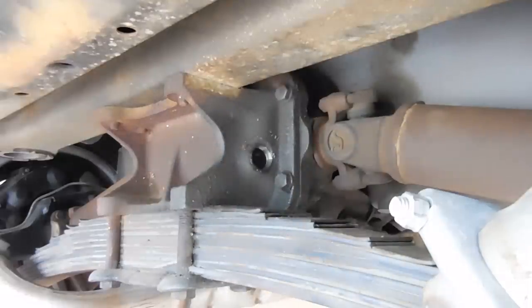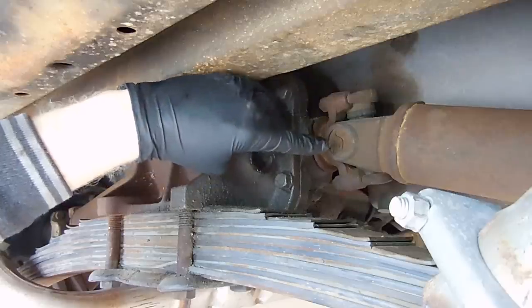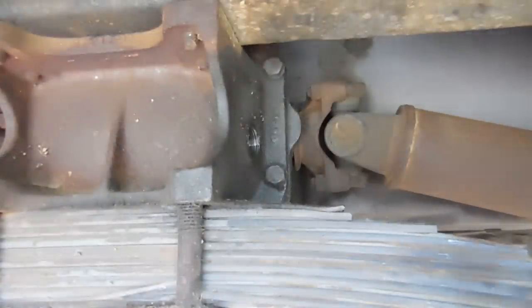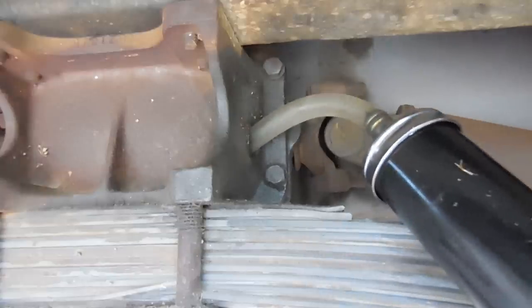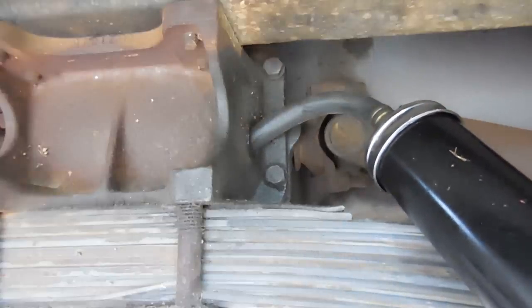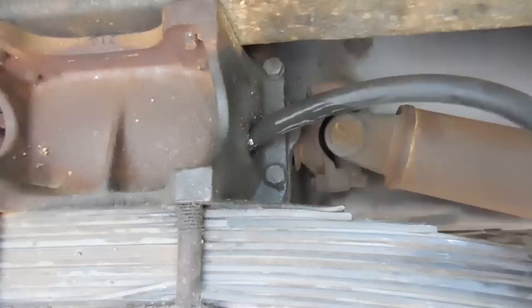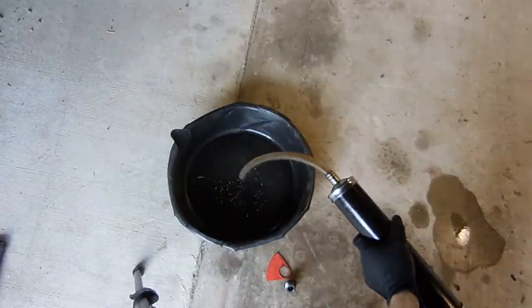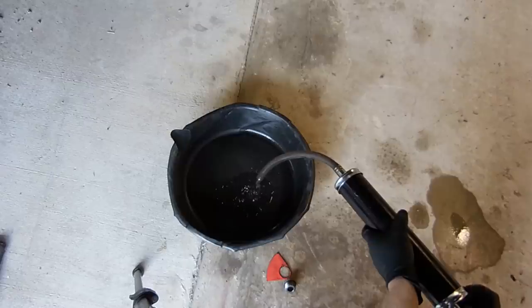Nothing came out, which is pretty normal. What you can do is stick your finger in — and there is oil on my finger. Next, take your sucker gun — it's really self-explanatory. Point it toward the bottom, pull the pin, and take it out. That doesn't look as good as I thought. This is what the diff oil looks like in this one.